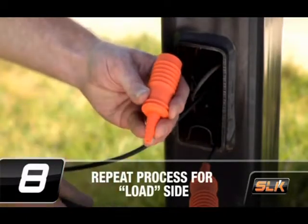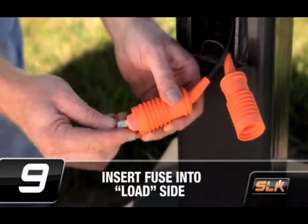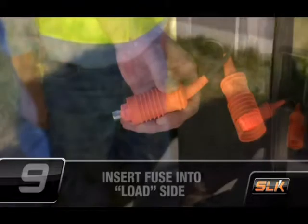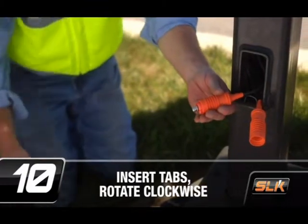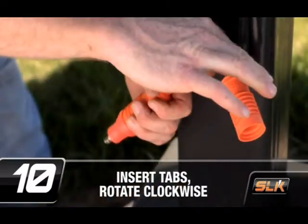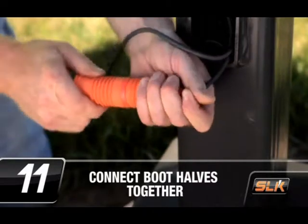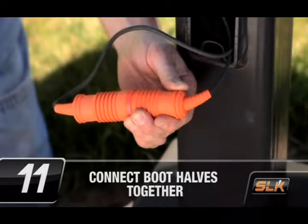Repeat this process for the load-side insulating boot. Insert the fuse into the load side of the fuse holder. Both rejection and non-rejection midget type fuses may be used. Insert the load side fuse holder tabs into the line side of the fuse holder and rotate the line side clockwise until the load side tabs stop. Align and push both boot halves together until the boots are fully seated at the fuse holder, ensuring that the disconnect feature is fully engaged.